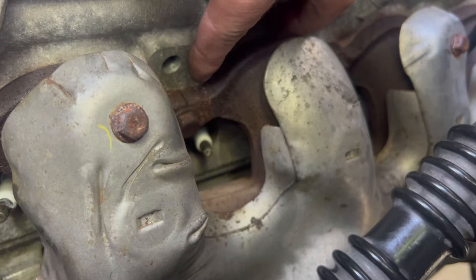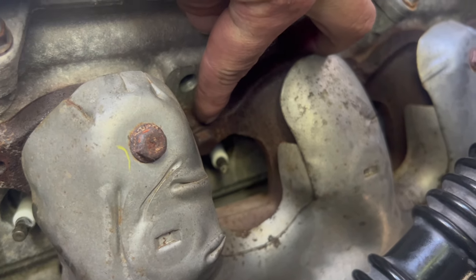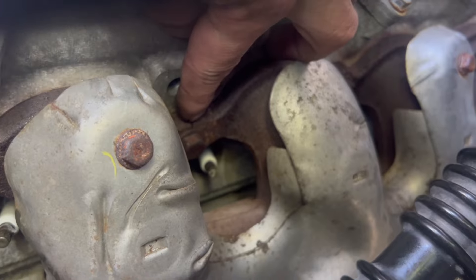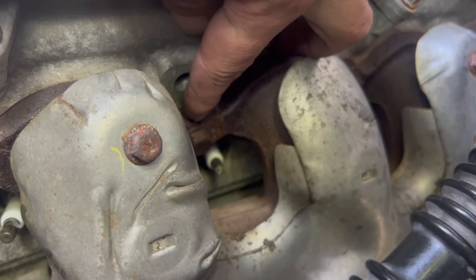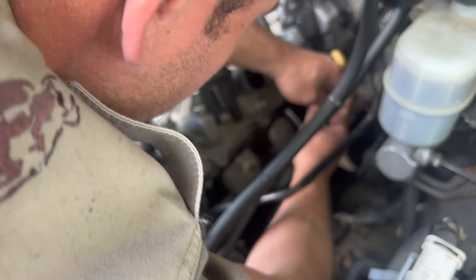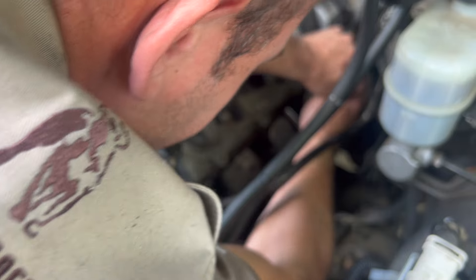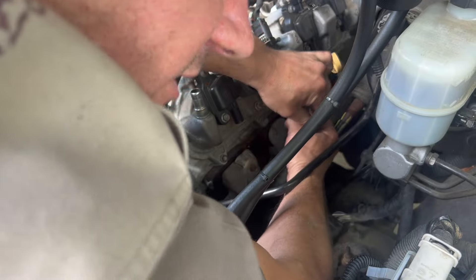Next we're going to loosen the exhaust manifold studs. These are prone to rust and break off. I am not going to try to save them — I'm taking the head to engineering so they can replace them. I'm going to go ahead and loosen them and see how many break off. First one came out pretty good, the next one felt tight but got loose. Feels like we got a little lucky.